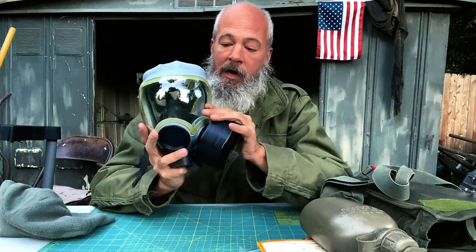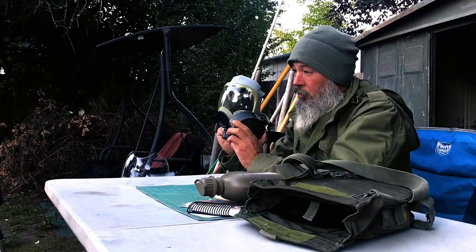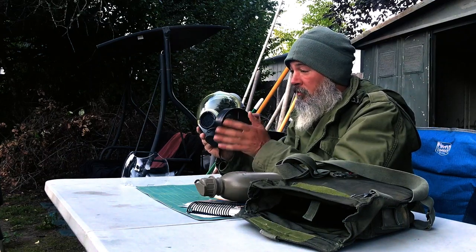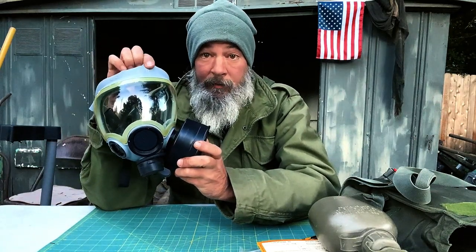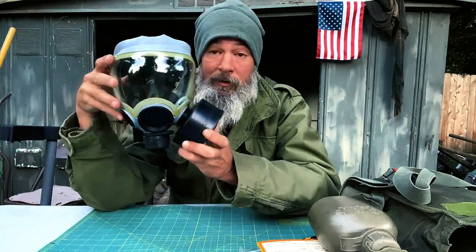I did a little check — just cover the canister and you'll feel the mask compress, meaning you have a good seal. So that's the MCU-2 AP. Pick these up on eBay for about $75 to $100. Again, just check that your size is right — medium works for me, I think a large would be better, but it's a good deal and I've got protection.